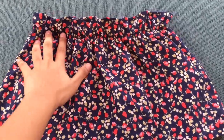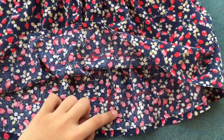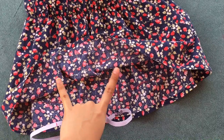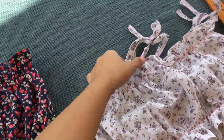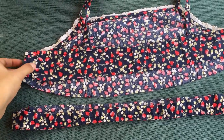Ayan na sya — it looks like a skirt! After that, gagawin na rin natin tong sa lower part. Hindi ko na ipapakita guys kasi masyado na madami exposure yung sewing machine. So, ayan na sya. Pagkatapos nyo yan, we're just gonna proceed to the straps. For the straps, gagawin lang natin tong nakat natin kanina.